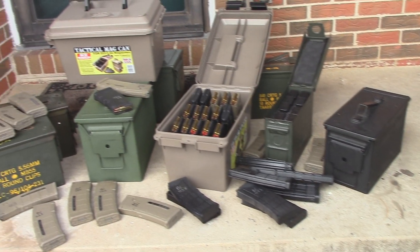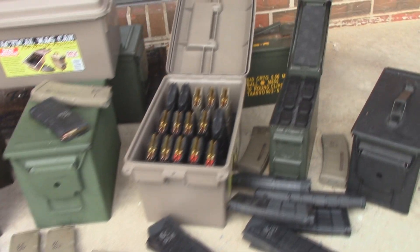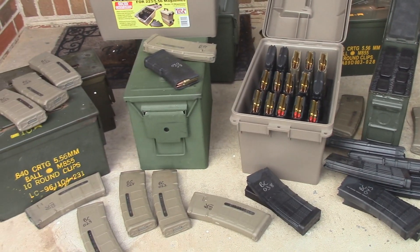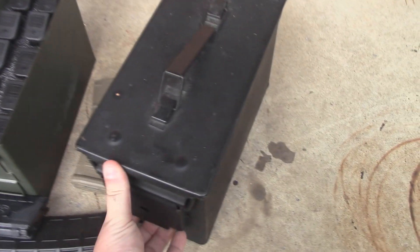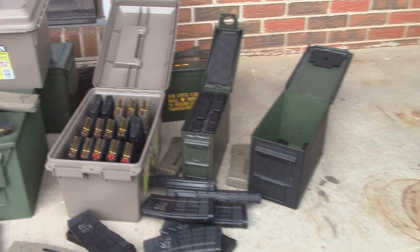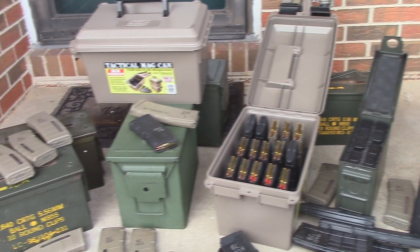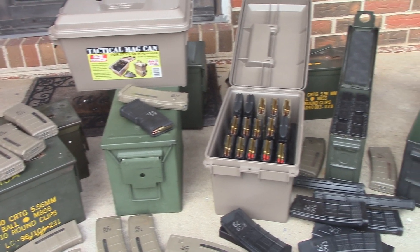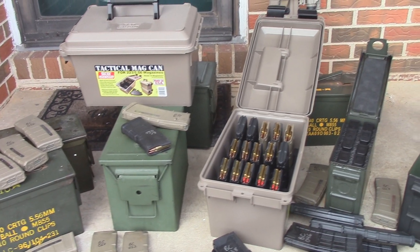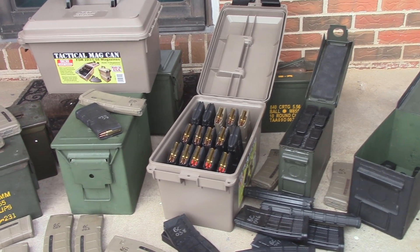So because of that, I've ended up with quite a few magazines. I've got tons of AR magazines and quite a few Glock 9mm magazines. I've always kind of used these military ammo cans to store my ammunition and my magazines. I like to keep them O-ring sealed, I like the durability of them. And I still like them, but recently I've found a little bit better method that I want to share with you guys for keeping them a little bit better organized and protected.